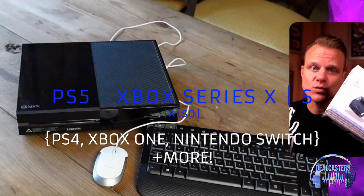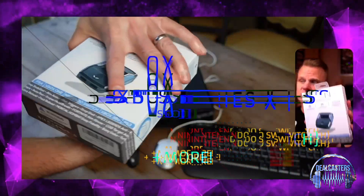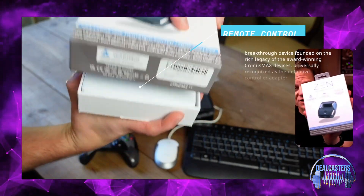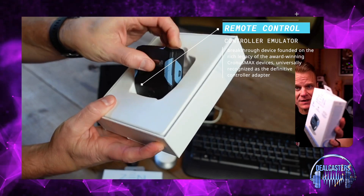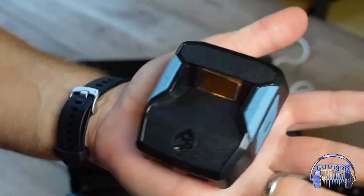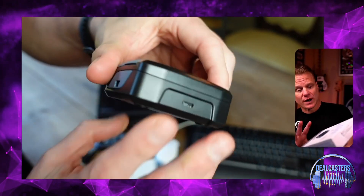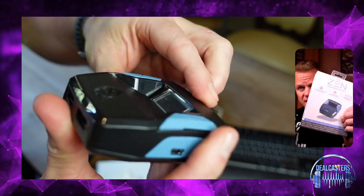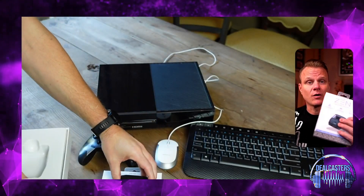Nintendo Switch — and what this does exactly is it is an emulator that takes your controller and you can actually use your mouse and your keyboard with your gaming unit instead of using your controller, which is crazy. There's all kinds of mods in this community where you could use this for a number of games and really take your games to a whole new level.